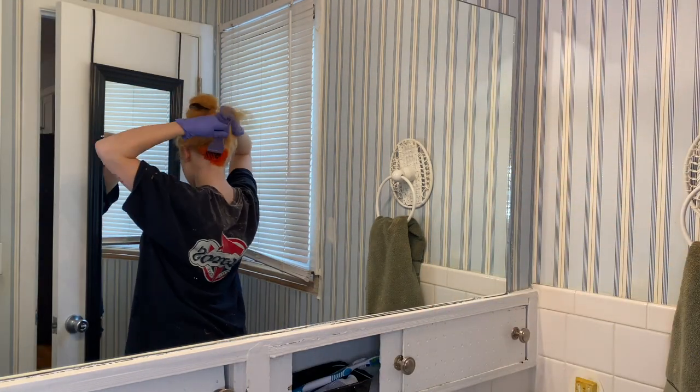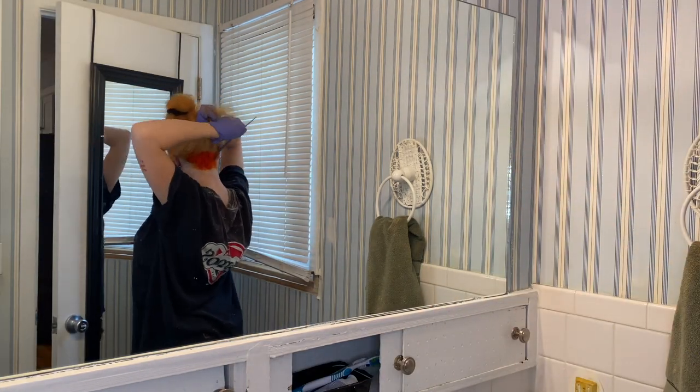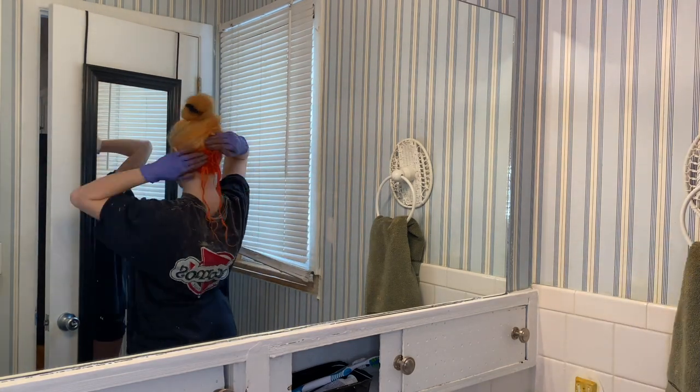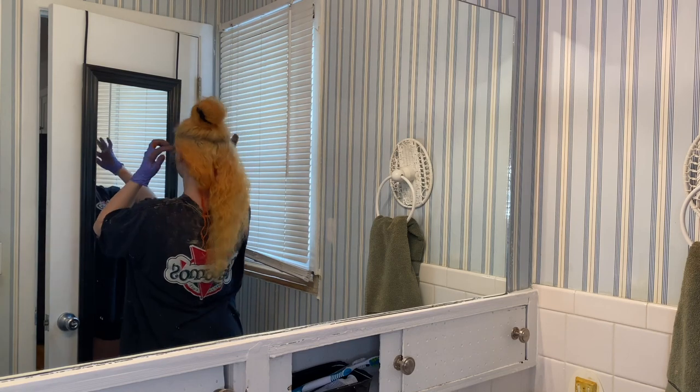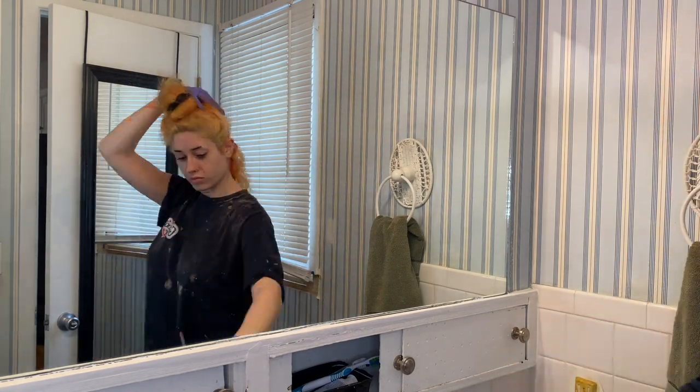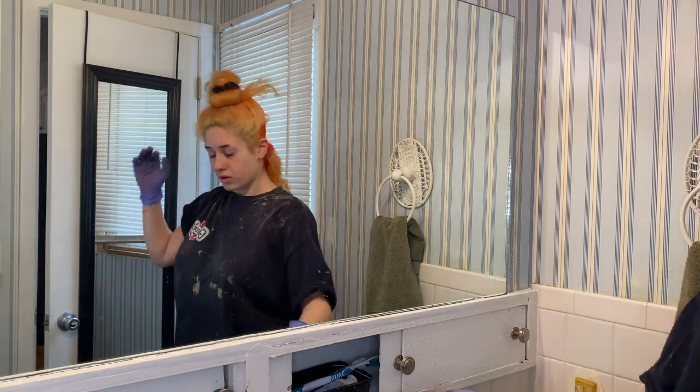I'm just using the cosmic yellow to take a little bit of the red tone out. I do like how it's a nice scarlet color, but sometimes it fades into like a pinky tone, so I just added a little bit of it to kind of soften it up.